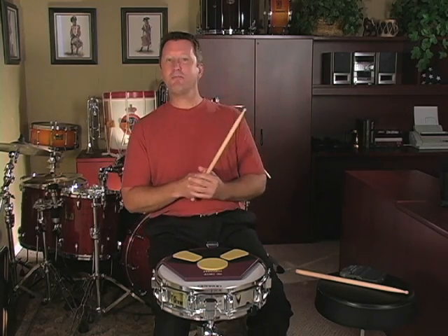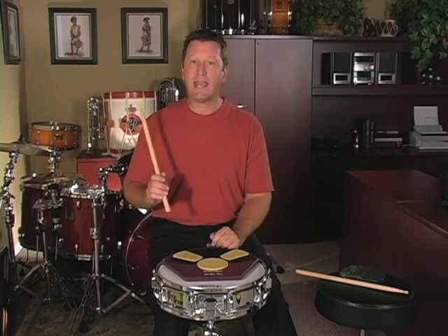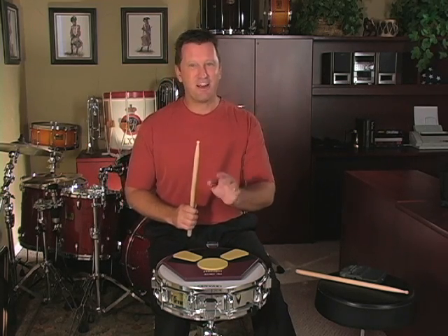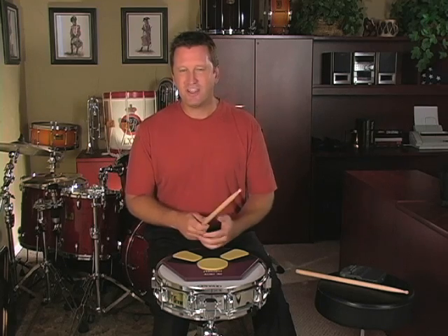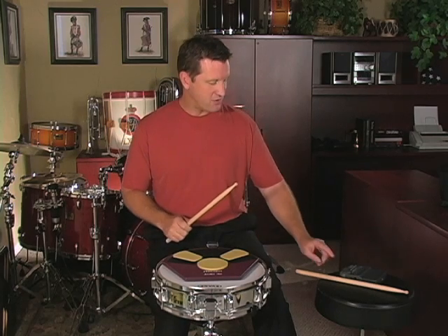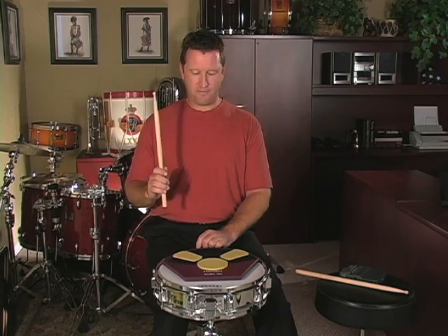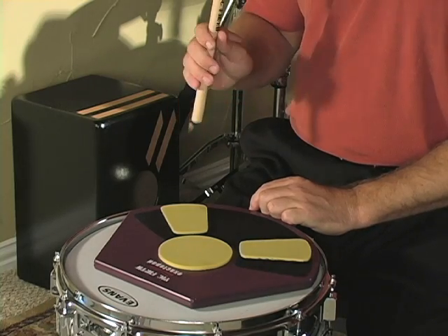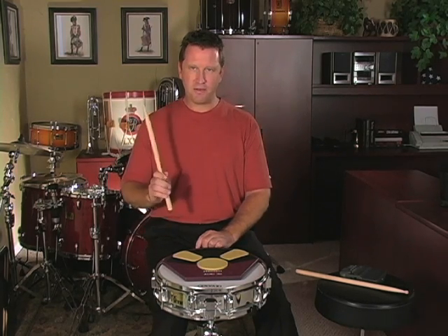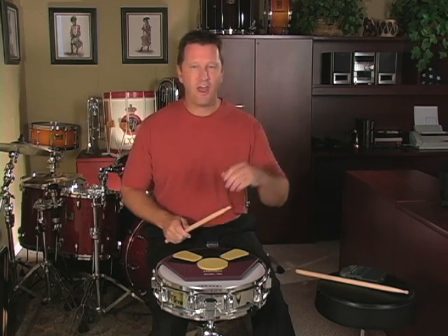I'm going to give you your assignment for the week, and this is going to take an entire week — you've got to have some patience. We are going to play rebound strokes with our right hand at 60 beats per minute on a metronome for five minutes straight. Five minutes doesn't seem like a lot when you're watching TV, but it seems like an eternity when you're just playing rebound strokes. Five minutes at 60 BPM on the right hand, five minutes on the left hand.